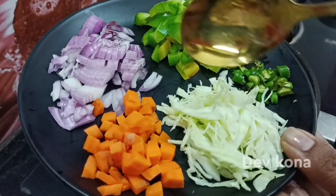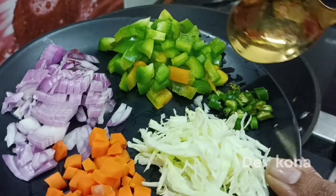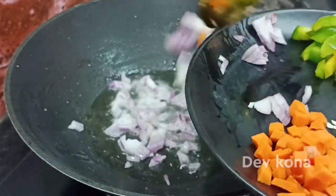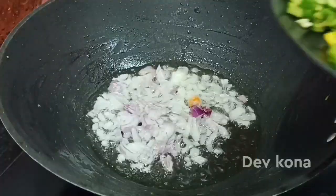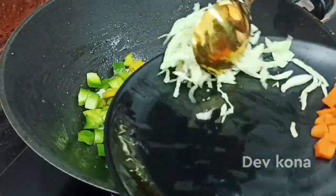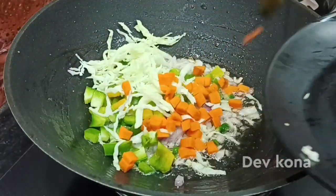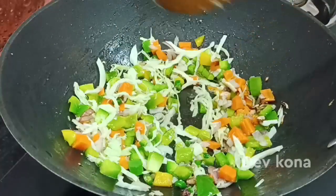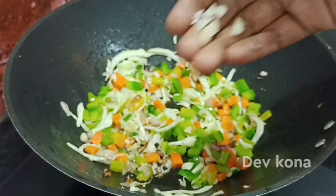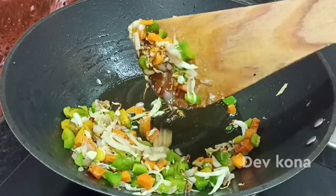Add cabbage, carrot, and onions — cut and added to the pan. Put some cooked and fresh vegetables into the pan. The vegetables are now roasted nicely. Let's fry everything together in the middle of the pan.